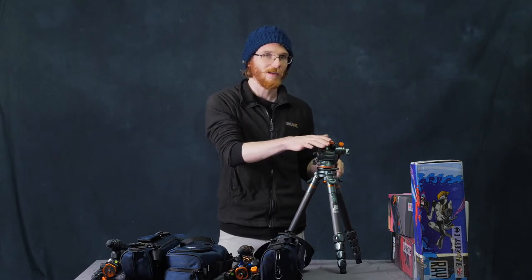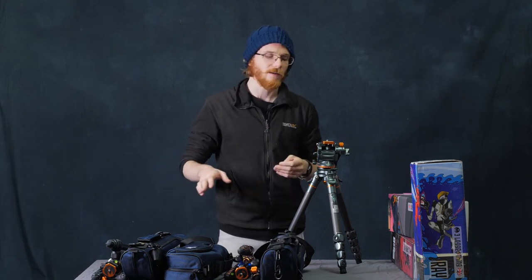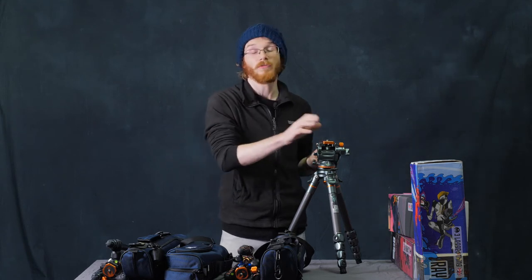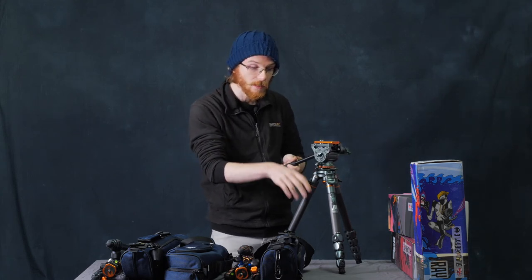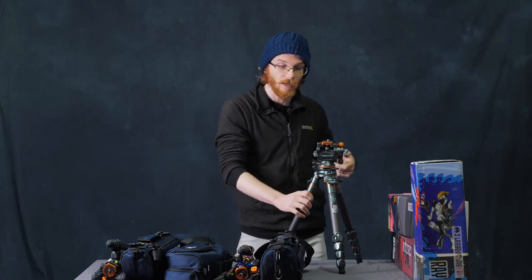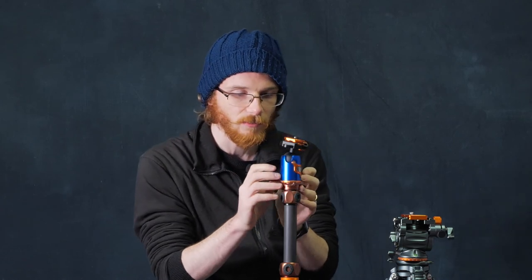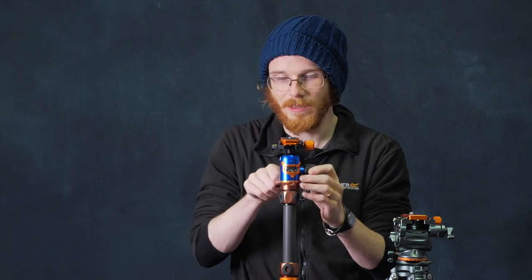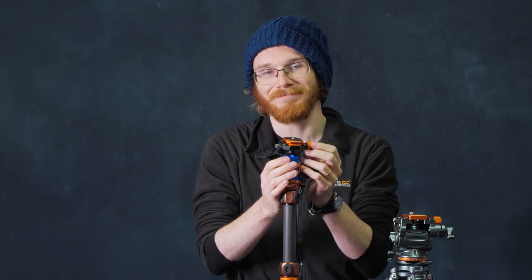A video head isn't what you need in every situation — I could also use a ball head or one of the other heads they have, like three-way heads. This is called a video head because I use it for video to get those smooth pans and nice tilts, moving around really smoothly. Whereas if I'm trying to get a smooth shot with my ball head, it's not as smooth — you do get a little bit of jitter — and if I'm doing a pan it can be all over the place and look a bit bizarre.